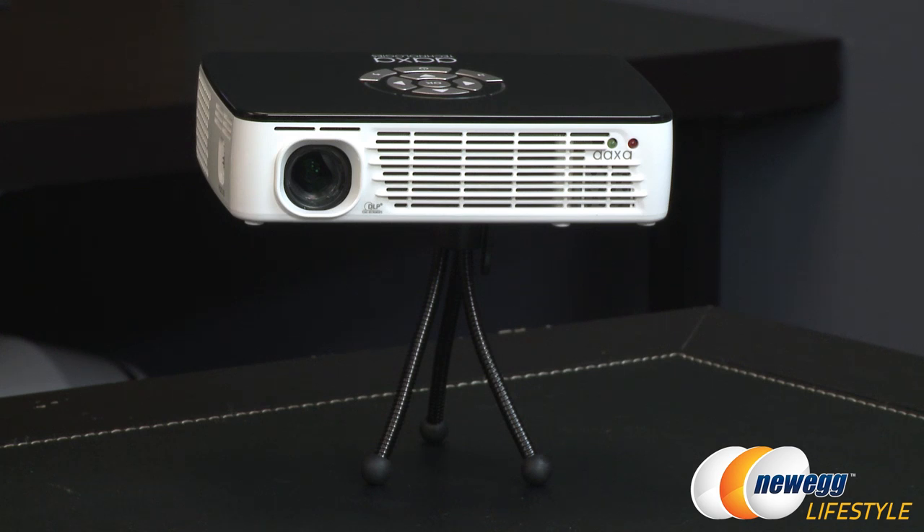To round out the specs: this projector has a native resolution of 1280 by 800, a max resolution of 1920 by 1080, a max brightness of 300 lumens when connected via DC, 160 lumens when powered by battery, and a contrast ratio of 2000 to 1.